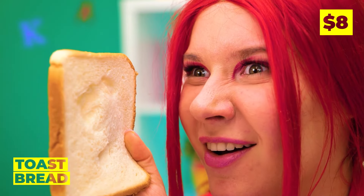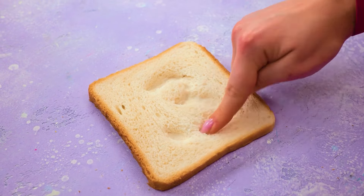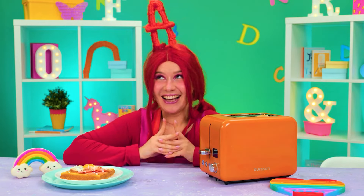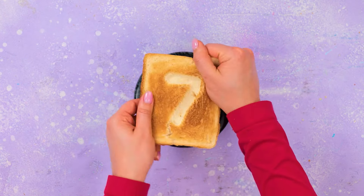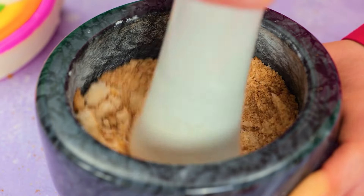But bread can be fun too — they're like little canvases. Wait until you toast them up. Crumble them up and grind them into breadcrumbs. Better yet, pound them into powder.